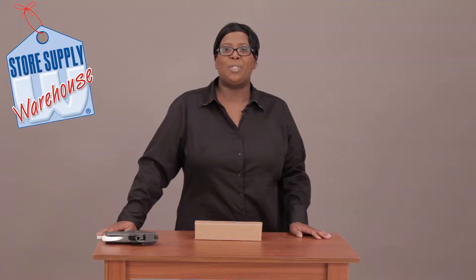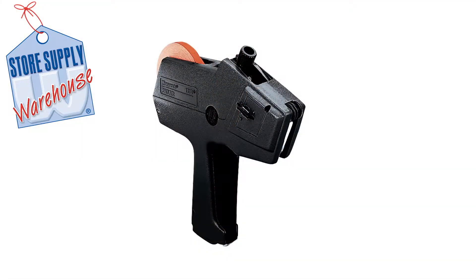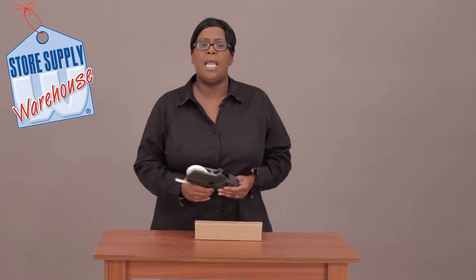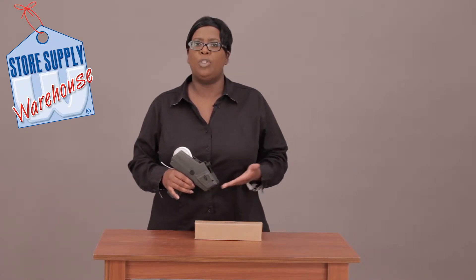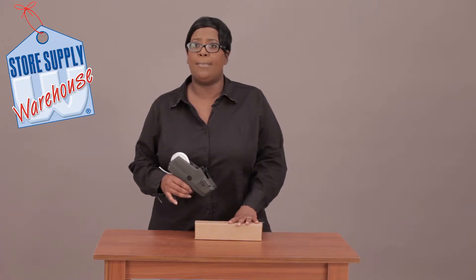Hi, this is Miss Trish with Store Supply Warehouse and today I'm going to show you some labeling techniques for your Monarch 1110 single line hand labeler. I have an Avery Denison Monarch 1110 labeling gun in front of me and this gun is very easy to use. It has a very smooth transition when you load your labels and actually go to put the labels on to whatever product you're going to label.